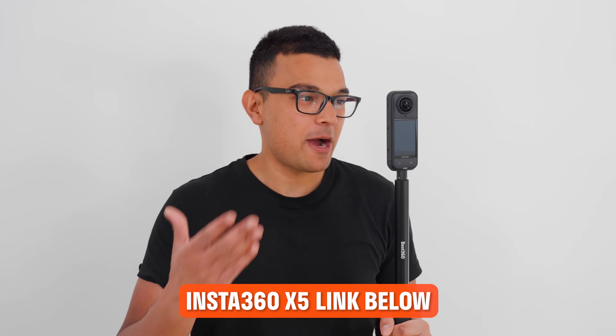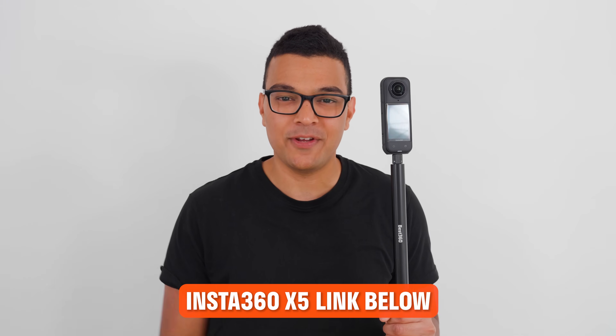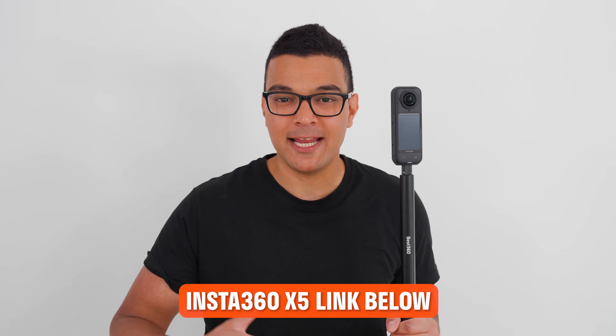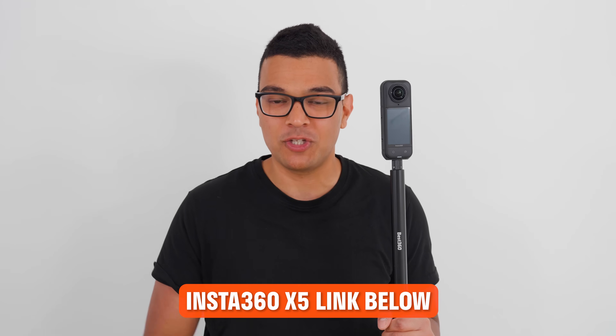If you were thinking about buying the X5, check out my affiliate link for discounts and free accessories in the video description. If you are not ready to buy now, check the link again in the future because the discounts and free accessories change throughout the year.